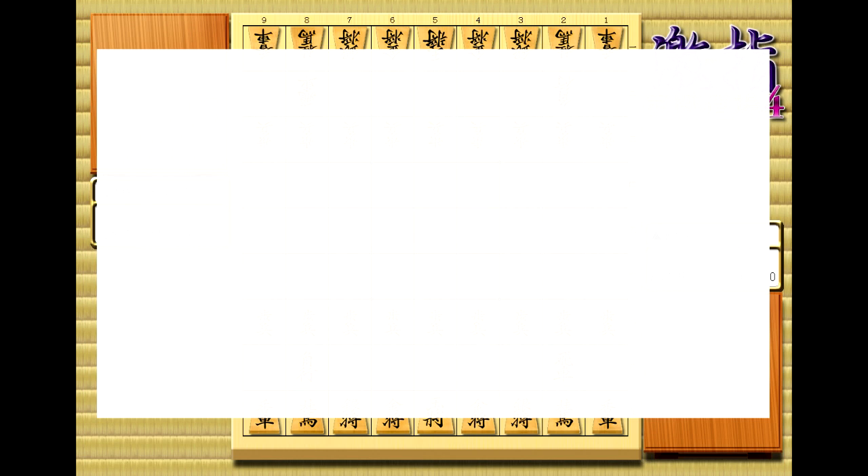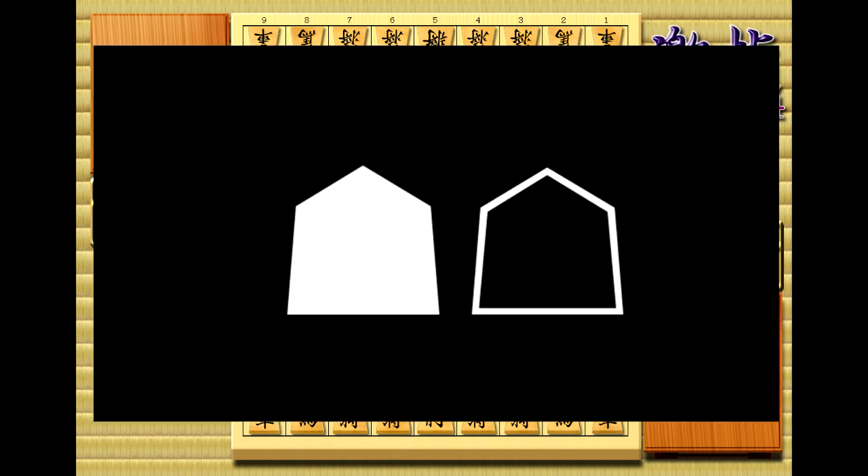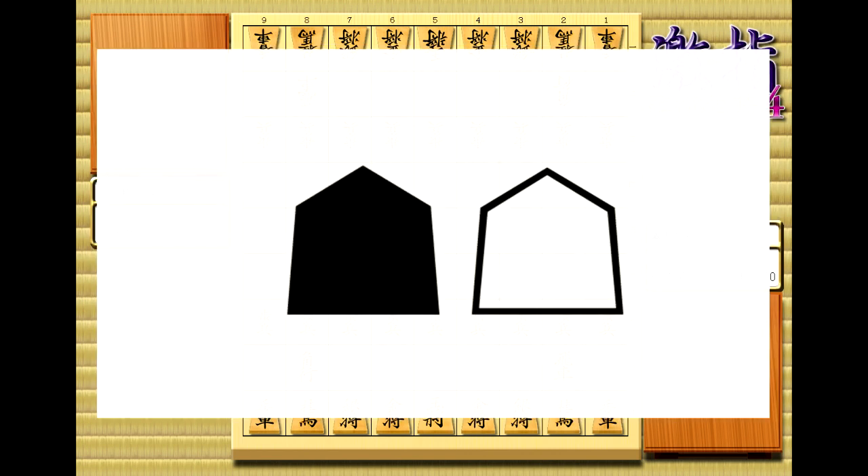Next, at the beginning of every move, you're going to see one of these two symbols. The left one means it's sente's move, and the right one means it's gote's move. This, by the way, is where we get the terms black for sente and white for gote. Just as a quick warning, in dark mode it looks backwards. So just remember that sente is the piece that's filled, and gote is the piece that's just an outline.